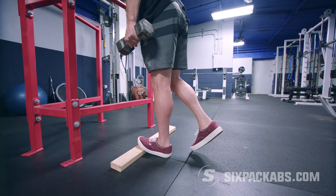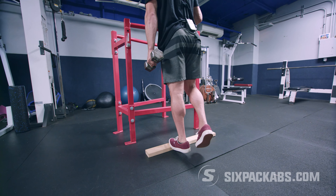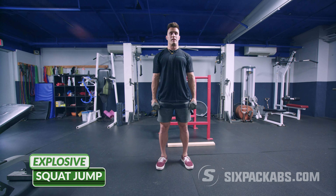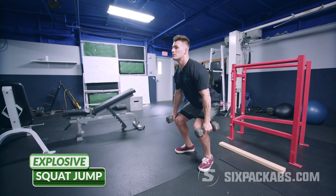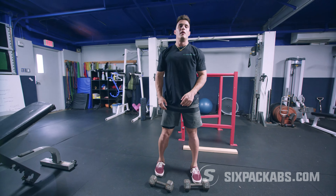One, two, three, four, five, six, seven, eight, nine, and ten. Now let's work those fast twitch muscle fibers — let's do the squat jump with the explosive calf raise. One, two, three, four, five, six, seven, eight, nine, and ten. Rest it out.